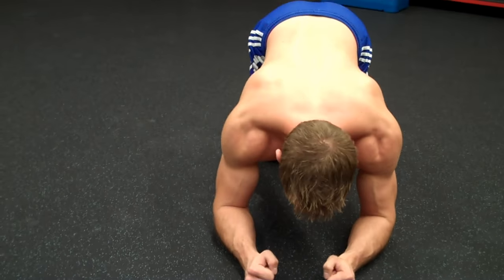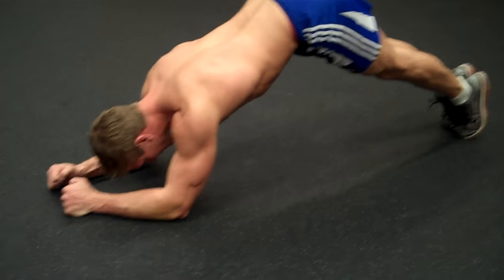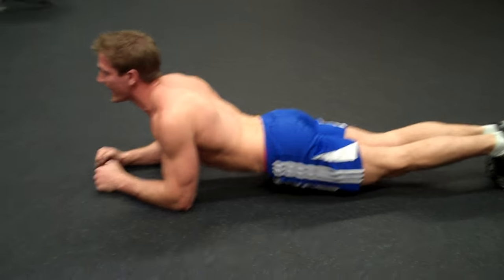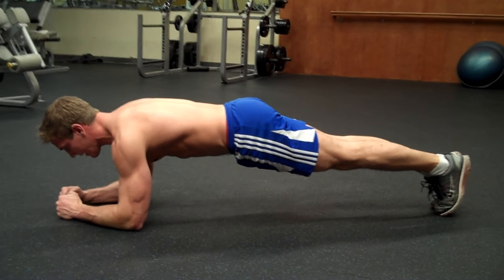So what you're going to do is go here, put your legs out straight like this, get your body straight, make sure your butt's not in the air, make sure your butt's not hanging down like that, keep your body tight, flex your core and stay as straight as a plank.